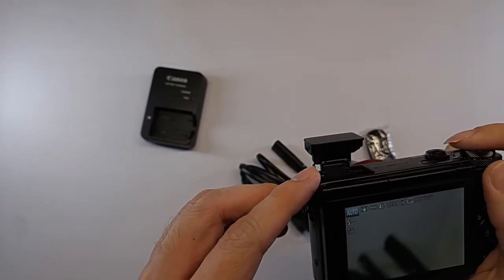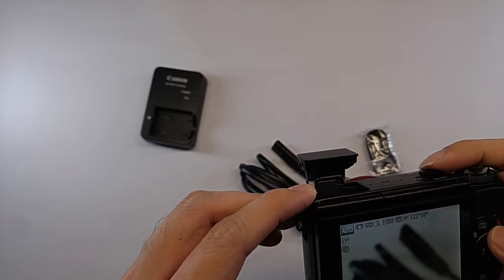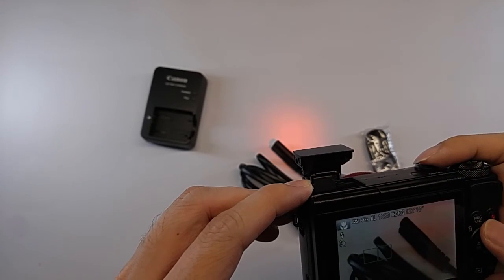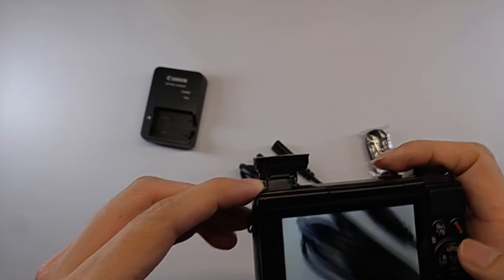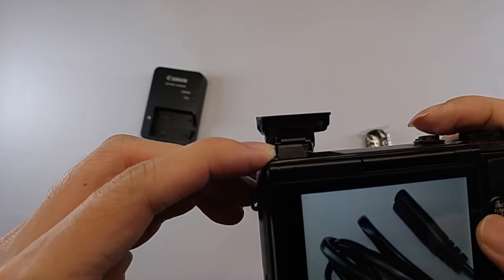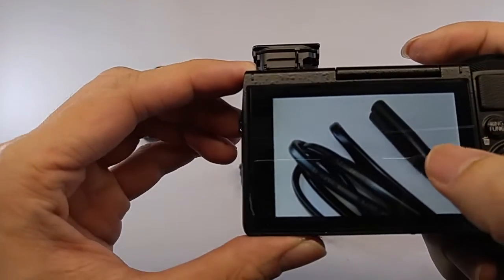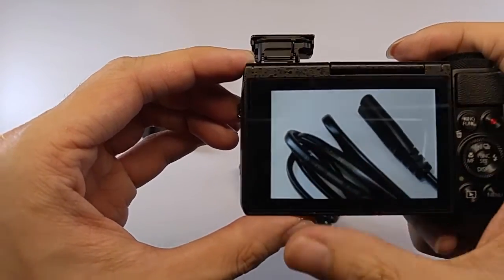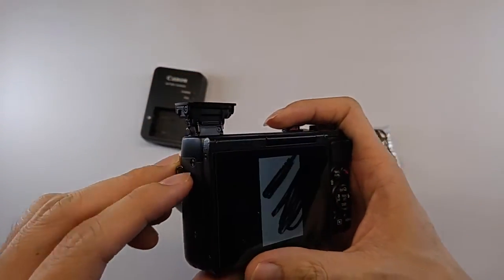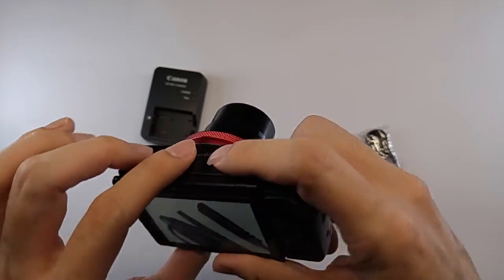Got it to work. Flash — let's try this. We don't actually need flash, but it's just for testing. The flash seems to work perfectly fine. Got all the pictures taken. Let me close the flash — it's just press and click.